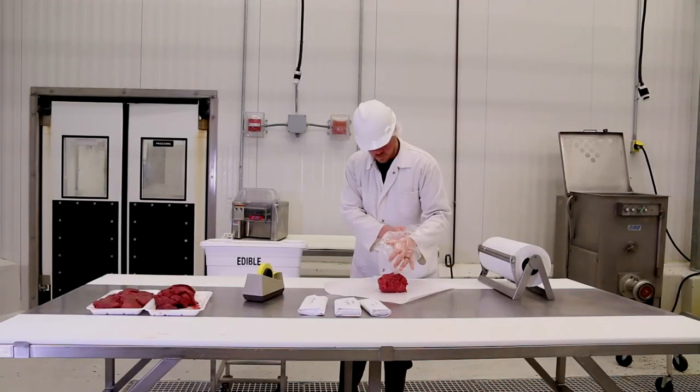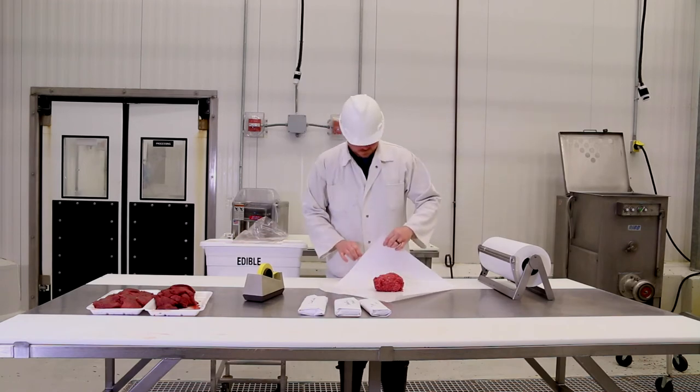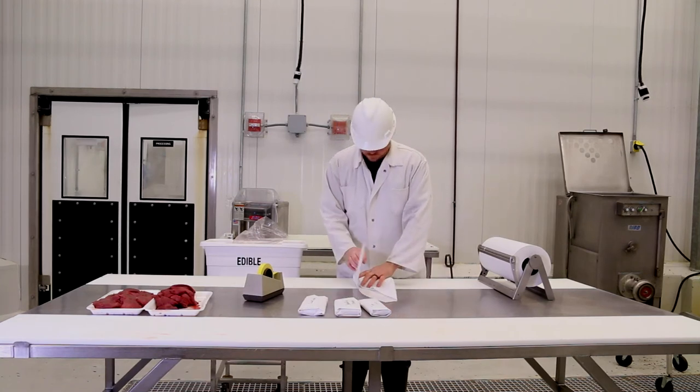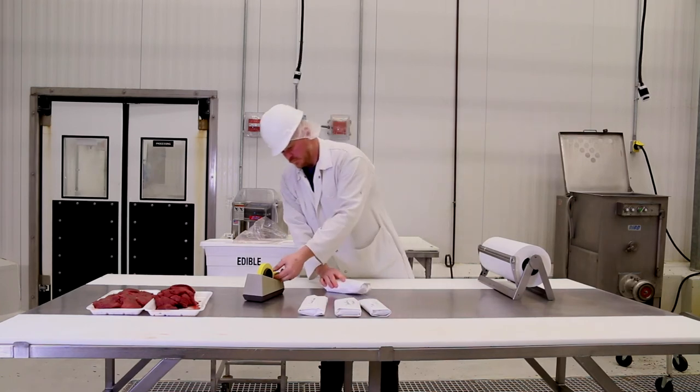To wrap the hamburger meat, use the same technique as for cubed steak. Get good contact with the paper and the meat on all sides, then simply tuck and fold. Keep it tight as you wrap, then tape it down with freezer tape.